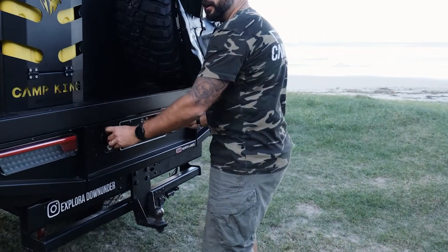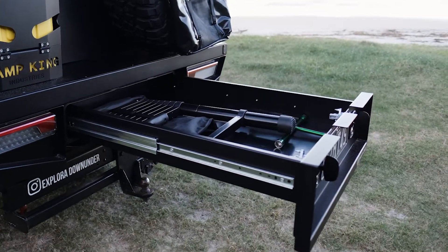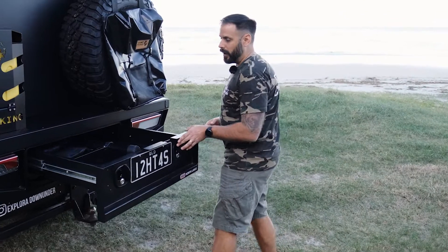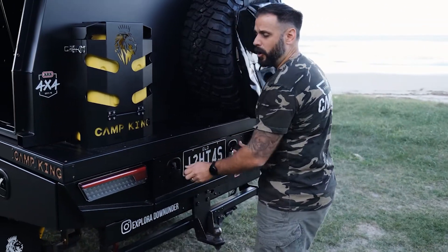On our trays at the rear, they all come standard with a pull-out trundle drawer — fully powder-coated outside and inside. Every tray that we do comes with LED lights; there's no extra charge.